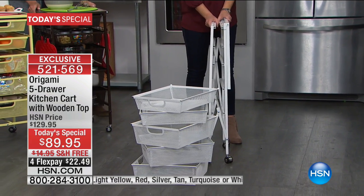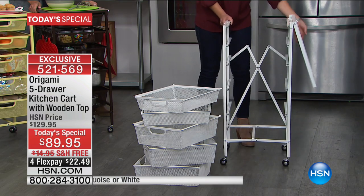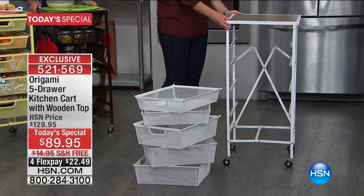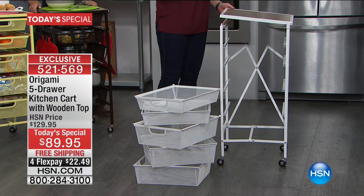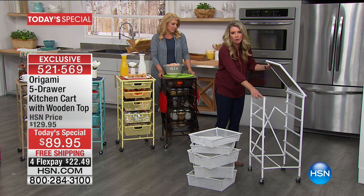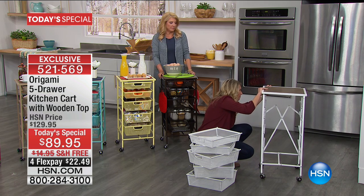So what do you have to do? You take it out of the box, you open it up, it falls into place, you take this wood top right here, and you're going to secure it in place. If you're familiar with origami, you know we have the famous origami clasp, not with this cart. You're going to marry this little hole with this little peg right here, and that secures the entire system in place.